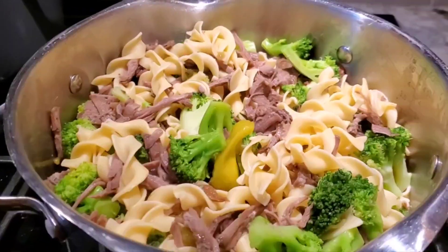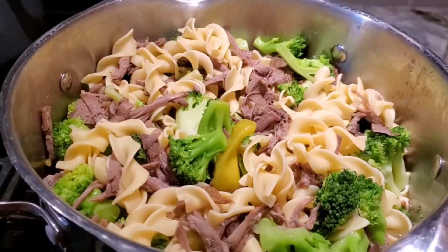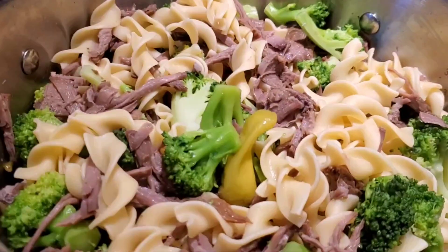Hey everybody, I have a 'what's for dinner, use what you have' and I think it turned out pretty nice.